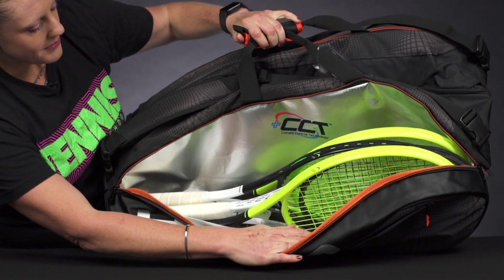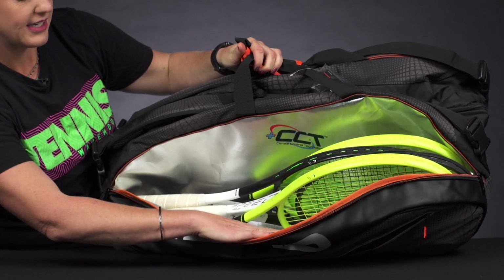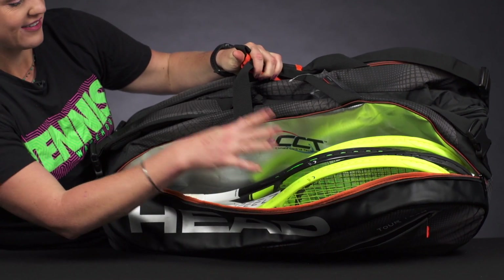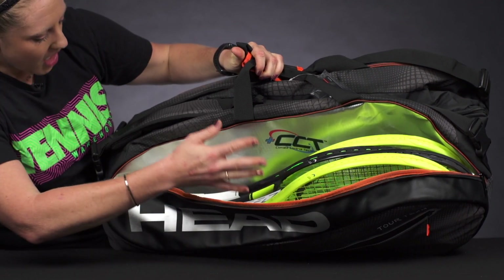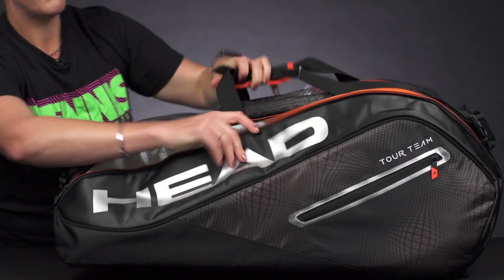This first compartment does have Head CCT technology, so it's going to keep your strings and your racket safe from those extreme temperatures. As you can see, I have four rackets fitting nicely in here — I would say maybe you could squeeze one more in, but four fit comfortably.